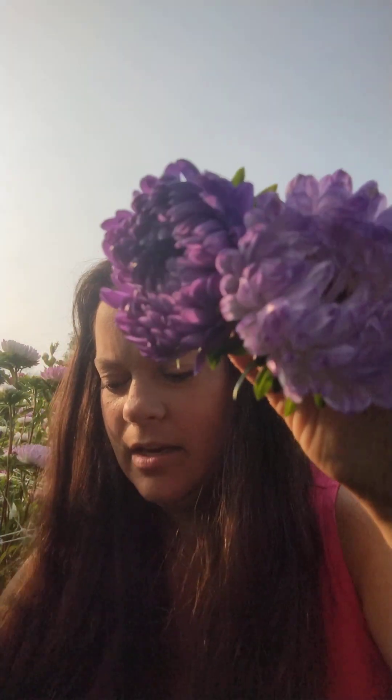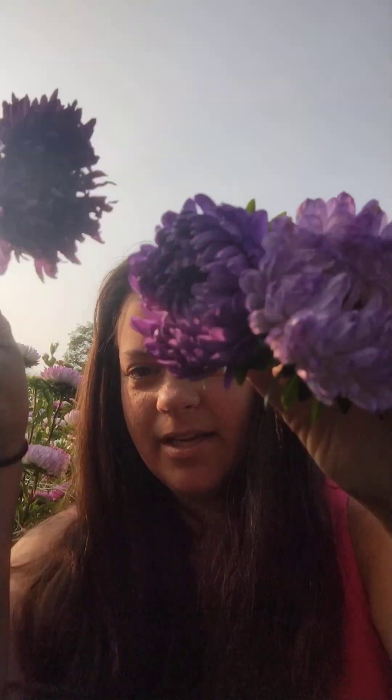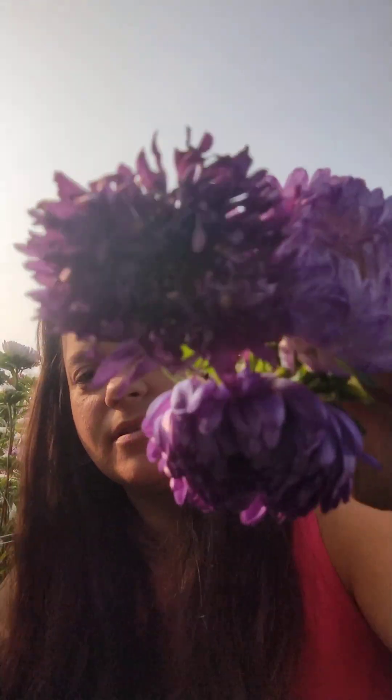For the purples, these almost look fake to me — they are white and then the tips are dipped in purple, which is really pretty. Then there's another purple variety, and even a darker one. You can see the difference in the colors — one has a little bit more red and is a deeper color, which is also very beautiful.